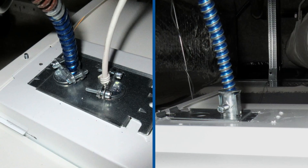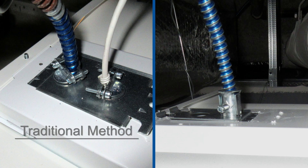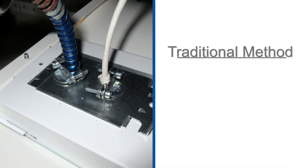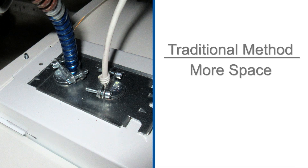New solid-state lighting controls for LED and fluorescent lighting require power and control cables to run parallel and terminate separately. This traditional method requires more space and additional time, and ultimately adds cost.